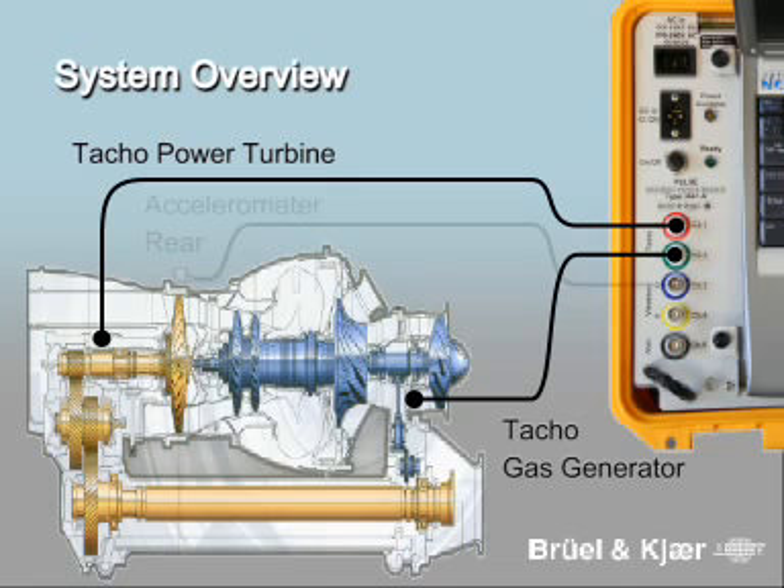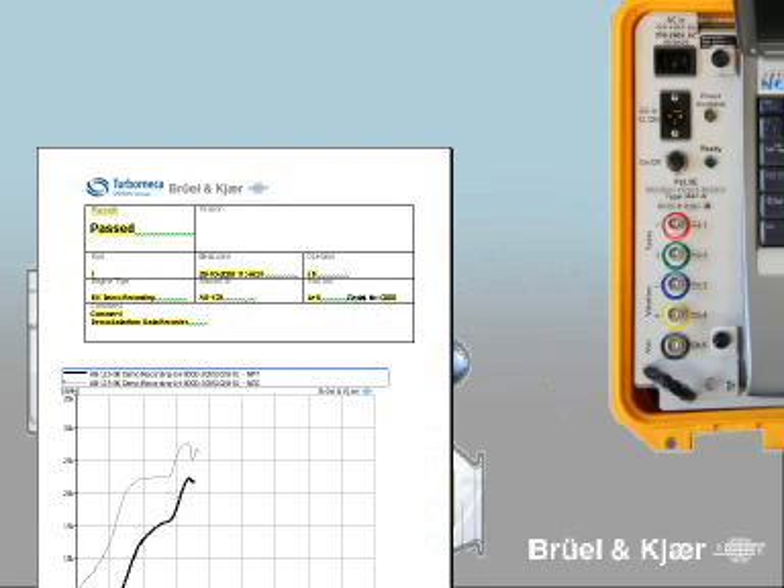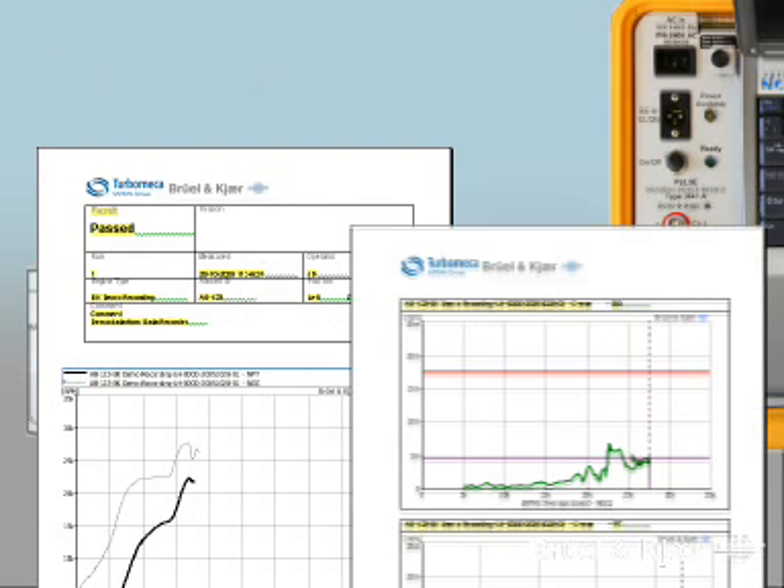Depending on the helicopter engine, either one or two accelerometer measurements are required. The result of the measurement is a report in a predefined format.